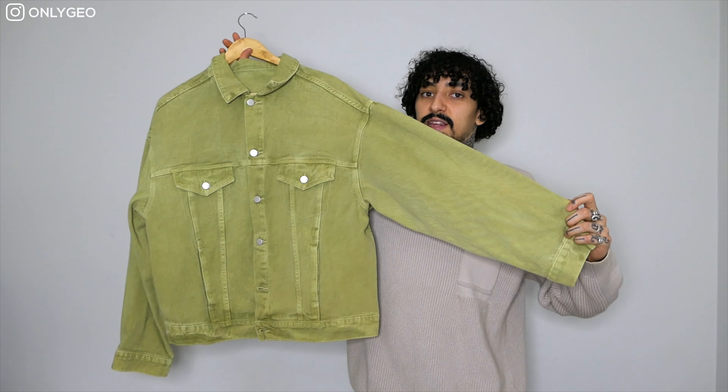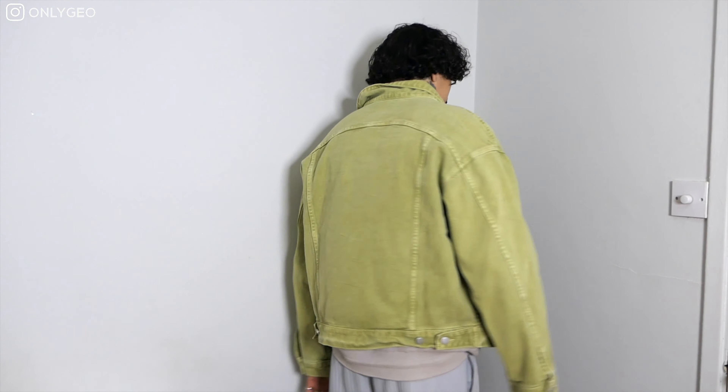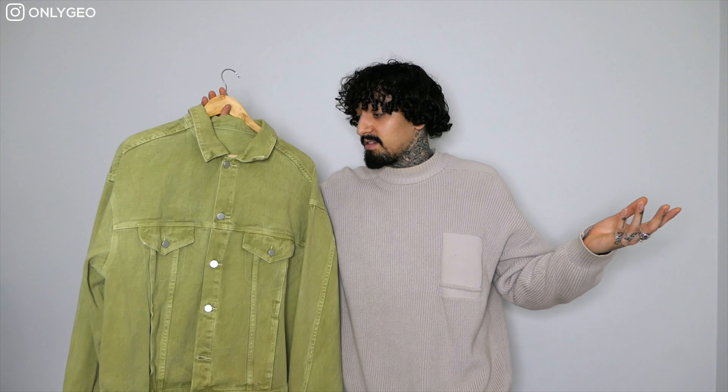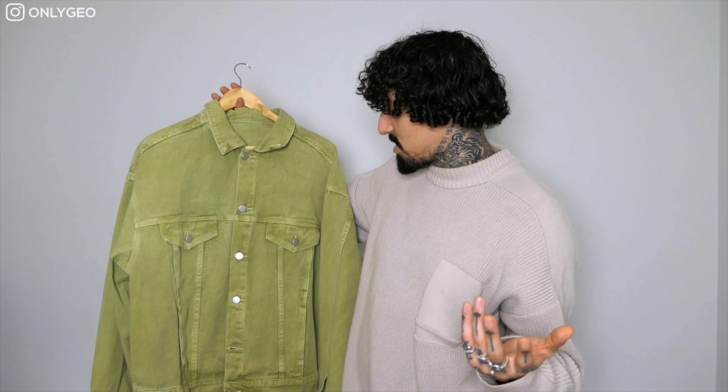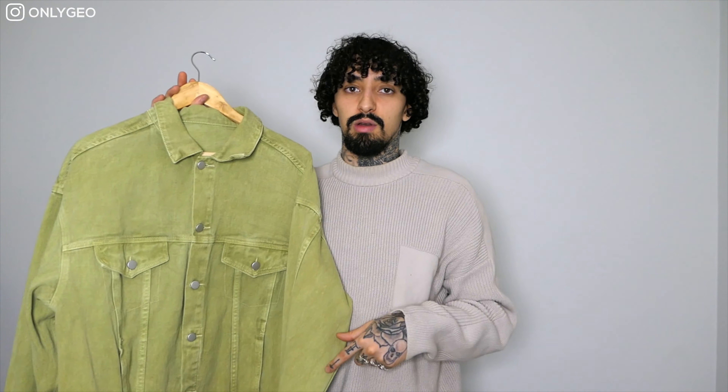Moving on — denim jackets are another essential for spring, just like bomber jackets, because you can layer them up or wear a vest or t-shirt underneath. This color is perfect for spring. The fit is really nice and true to size — this is an XL. It's a really clean piece. I'll link it below, and if it's sold out I'll find an alternative or you can leave a comment and I'll try to find one for you.